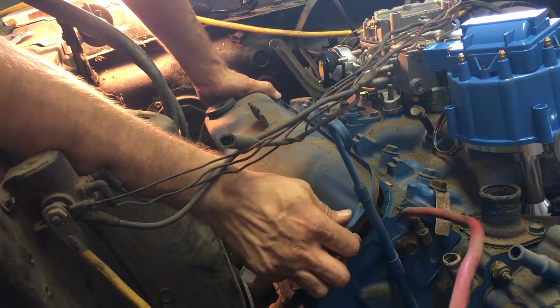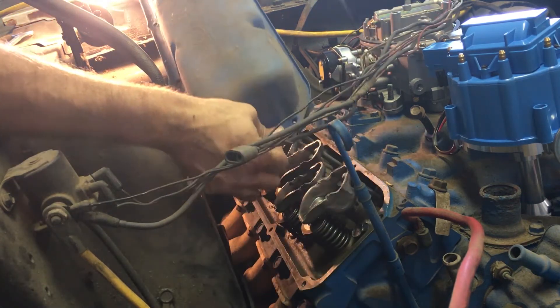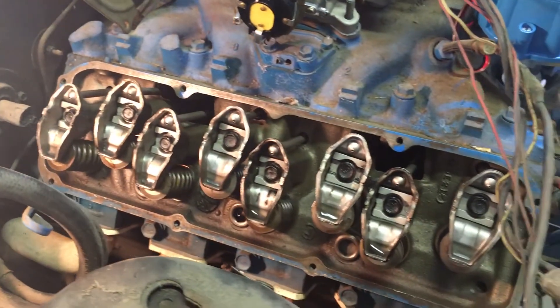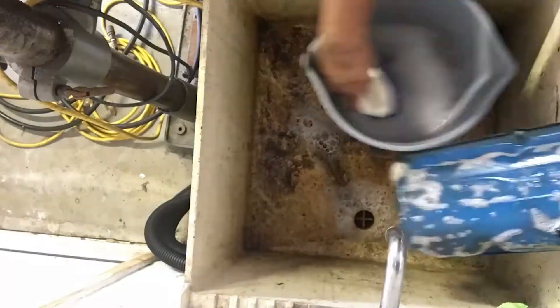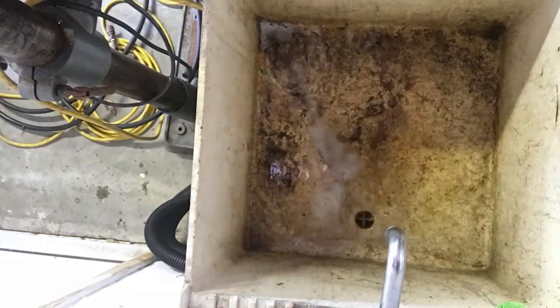We're taking off the valve covers to inspect the top end and lubricate it in order to prepare it for its first startup in nearly 40 years. Since they're already off, we're taking a moment to clean up the valve covers with a light degreaser.